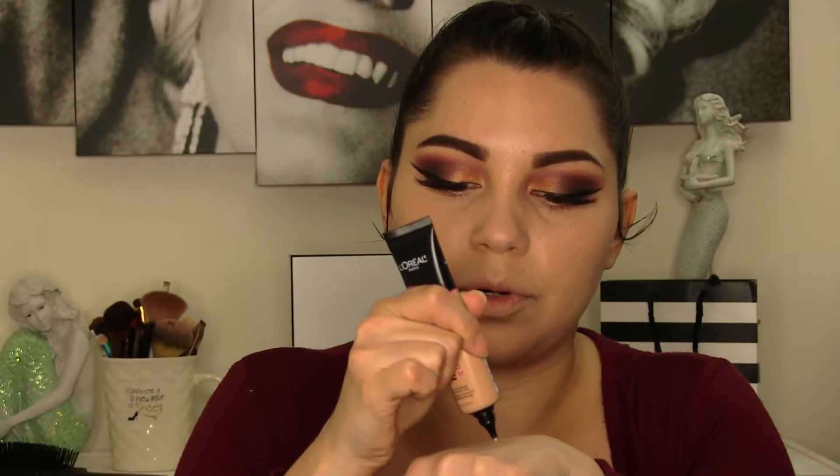Let's see if we can build up the coverage a little more. I've applied the second layer and still not a full coverage — I would consider this probably a medium coverage. I personally think this foundation is not full coverage at all, which is crazy because I'm applying it with a brush, and you typically get more coverage with a brush than a sponge. If I applied it with a sponge, it wouldn't even be light coverage.